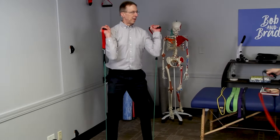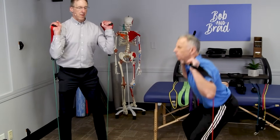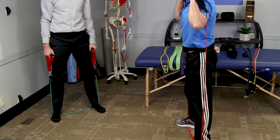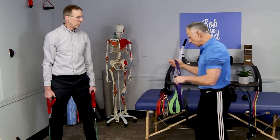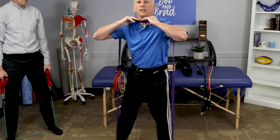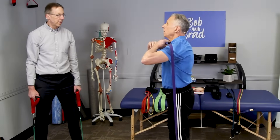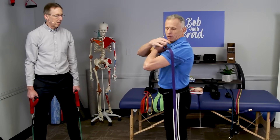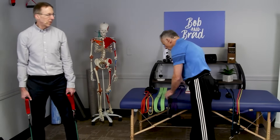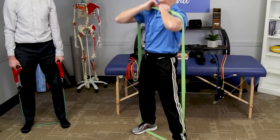Next up: squats. With the traditional band you hold the handles and squat — we always advise not going past a 90-degree bend in the knee. The advantage with loop bands is you don't need handles. You can wrap the band over your shoulders, which is very comfortable and frees up your hands. The brunt of the force is on your shoulders. You can choose different band widths to vary the resistance. The stronger bands are tough — I built up to those over time.